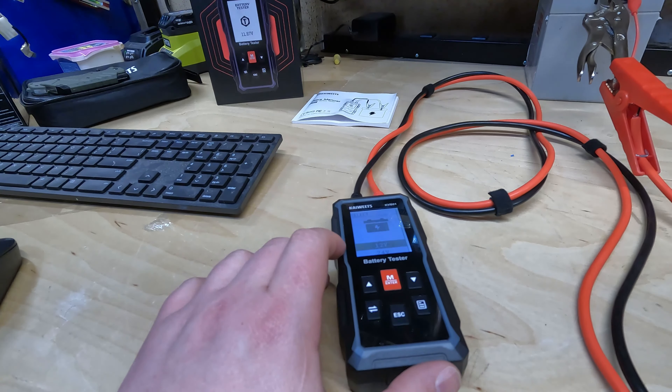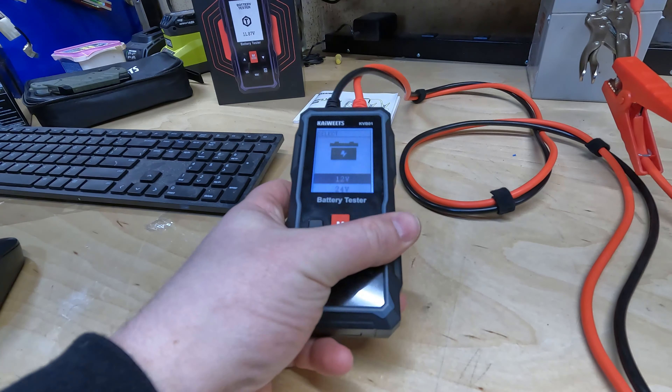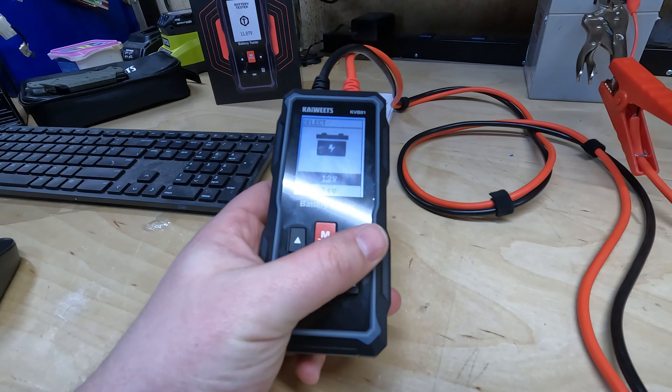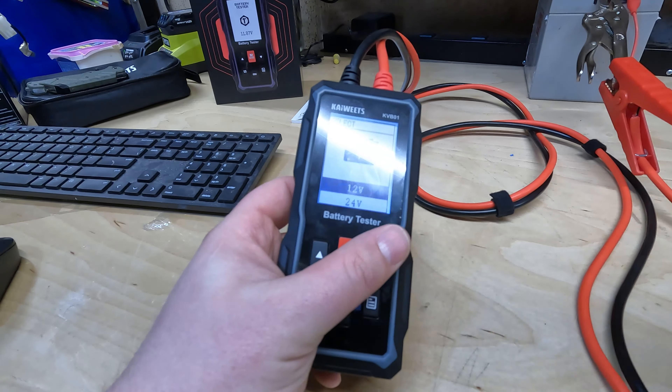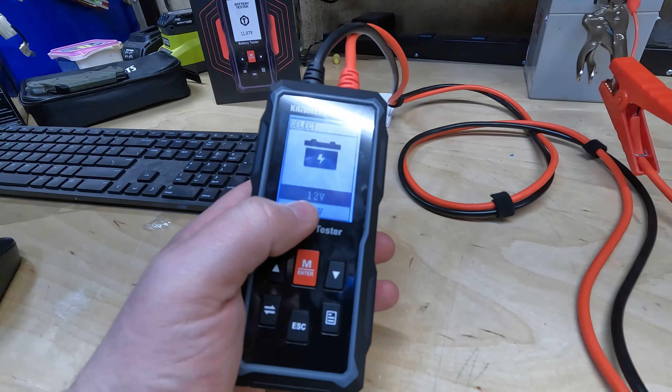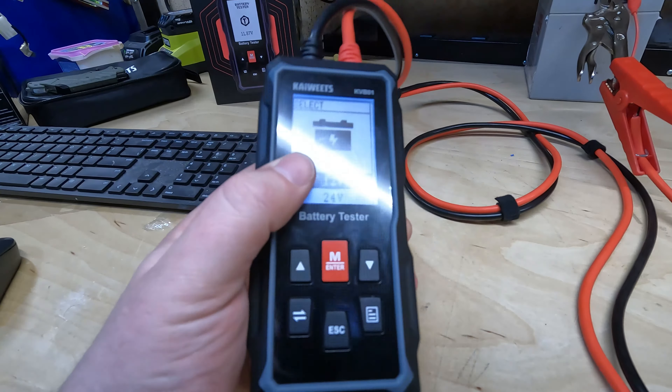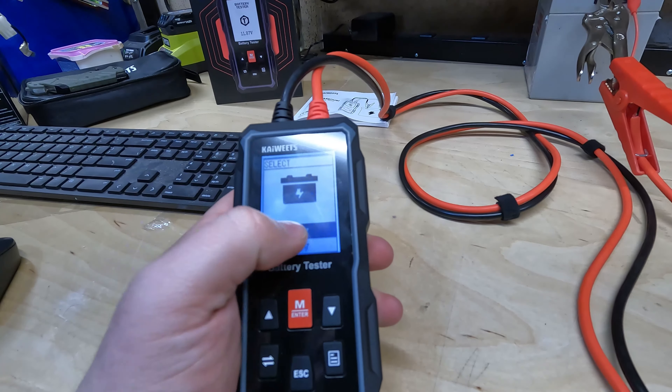Let's go over some of the pros and cons of the KVB01 battery tester. Starting with the pros: Pro number one is this nice backlit display. Easy to read in any lighting conditions, whether you're on the side of the road or in a poorly lit shop. You're going to be able to read this display, and I like that a lot.